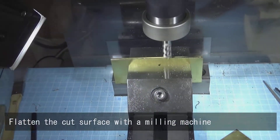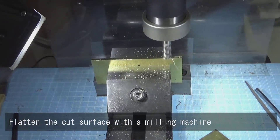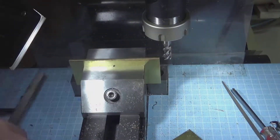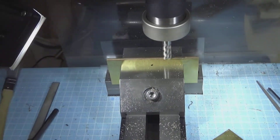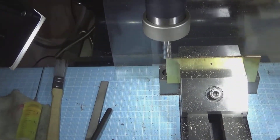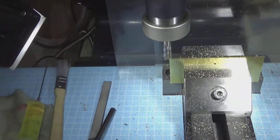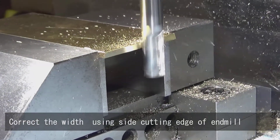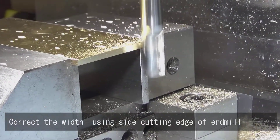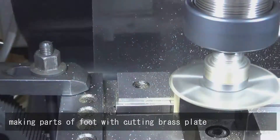Flatten the cut surface with a milling machine. Correct the width using the side cutting edge of an end mill. Making parts a foot with cutting brass plate.